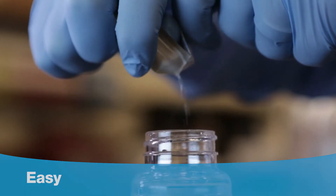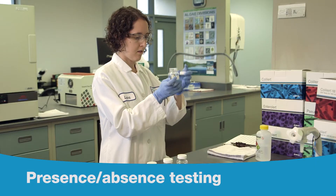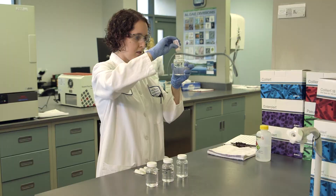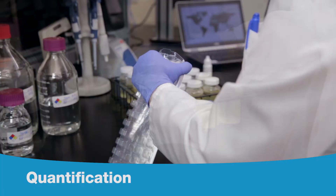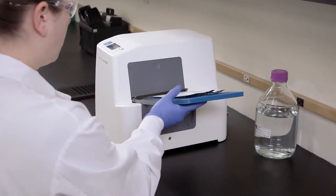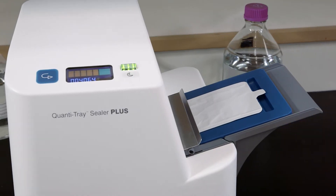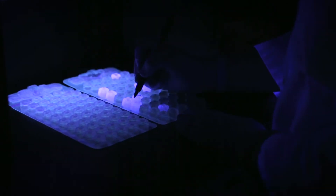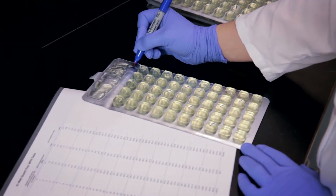It's easy — just a few simple steps. For presence-absence testing, simply add the ready-to-use IDEXX reagent to your sample and incubate. For quantification, pour the reagent and sample into a Quantitray, seal the tray in the Quantitray Sealer Plus, and incubate. Your results can be ready in as little as 18 hours, with less than a minute of hands-on time.